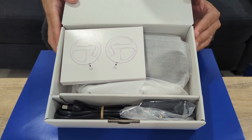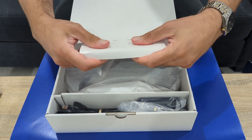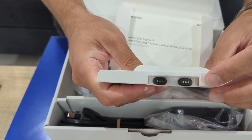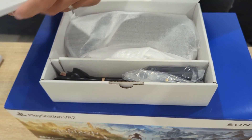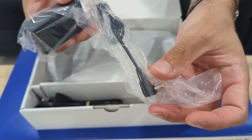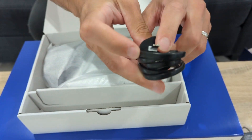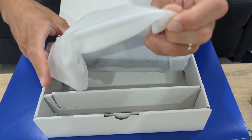Opening it up, we can see some diagrams of the units and how they plug in. Pulling that out — there may be an instruction manual in here. Actually, these appear to be the connectors used to dock into the station and get them charging, so I'll put those to one side. There's the power supply, the figure-eight power cable that plugs into the power supply and then into the wall — that's the good old Aussie plug, 240 volts.